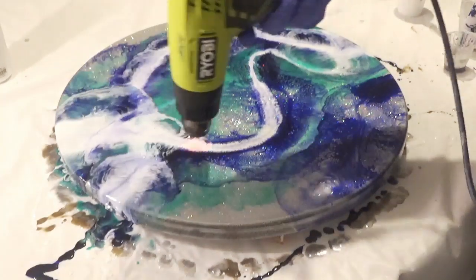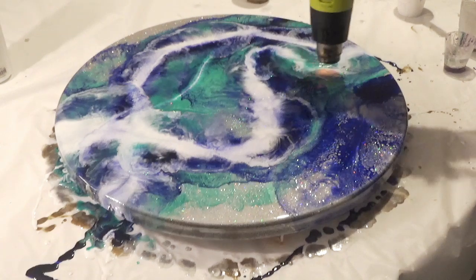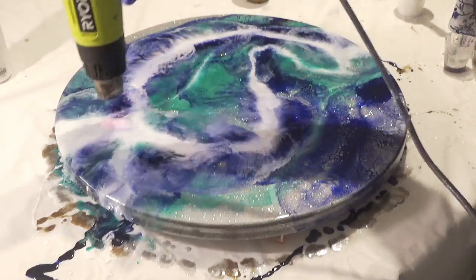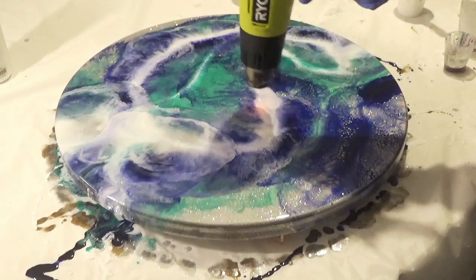The resin is starting to cure ever so slightly so it's a little bit harder to move at this point. Adding a little bit more heat does help liquify it and help it move around a little bit easier.